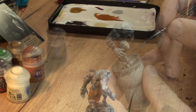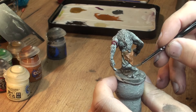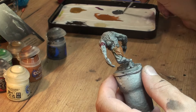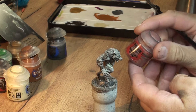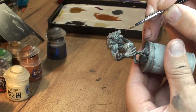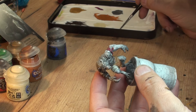Now we're switching over to Ashen Gray and we're gonna paint the rock that he's standing on. The rock is usually a grayish color and the skin will be gray as well, but I decided to use two different gray colors just to differentiate between those two. Now to talk about my usual stuff which is Bugman's Glow - it will work perfectly for the gums.